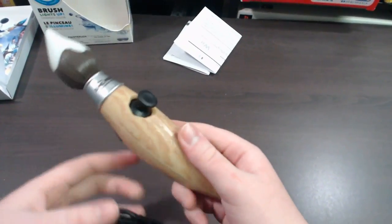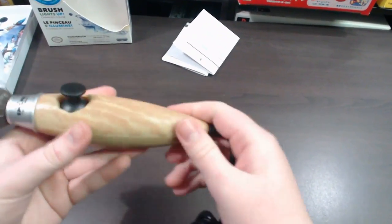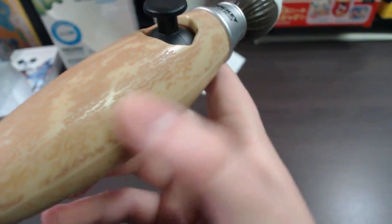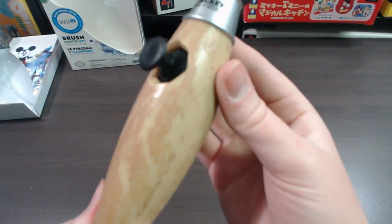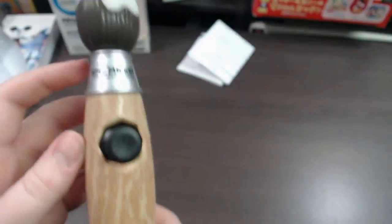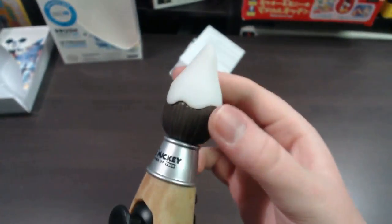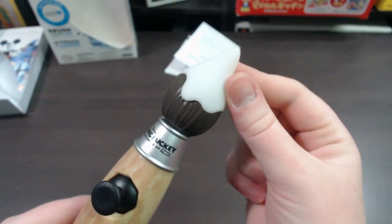Moving on to the paintbrush: first up you can see the cable is a pretty decent length, considering this plugs into your Wiimote. It's got a wood grain type look on the handle — it is made of plastic, but it does kind of look and feel like wood. They've made the handle look like an actual paintbrush handle. Moving up, you've got 'Epic Mickey: Power of Two' on the little silver piece, and the tip here is actually soft.